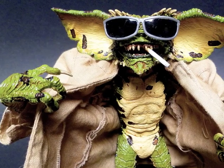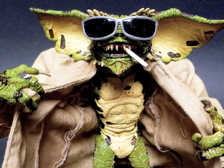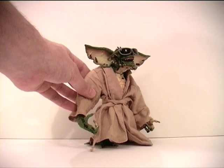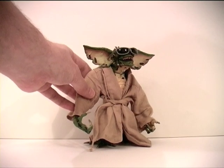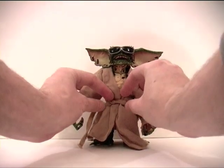Anyway, let me know what you think of the swap I've done here — do you prefer this or the harder plastic coat? Let me know in the comments below, don't forget to rate and subscribe, and I hope to see you in the next video. Bye!